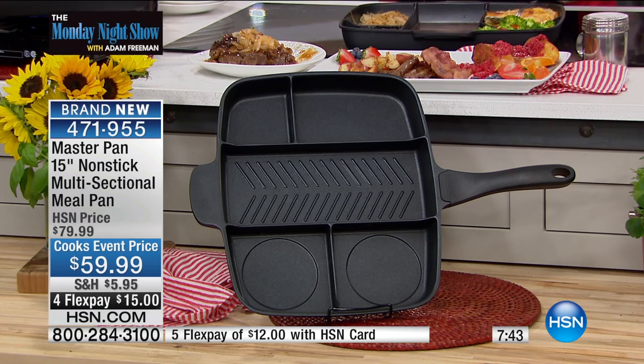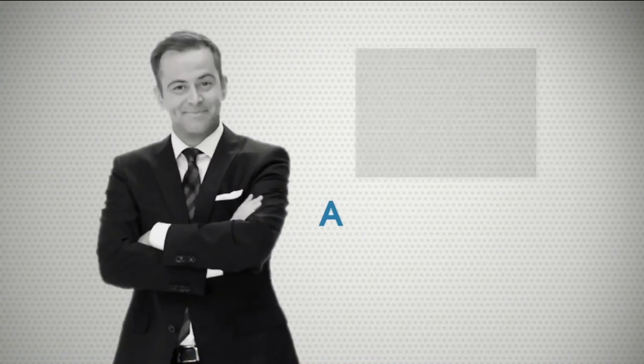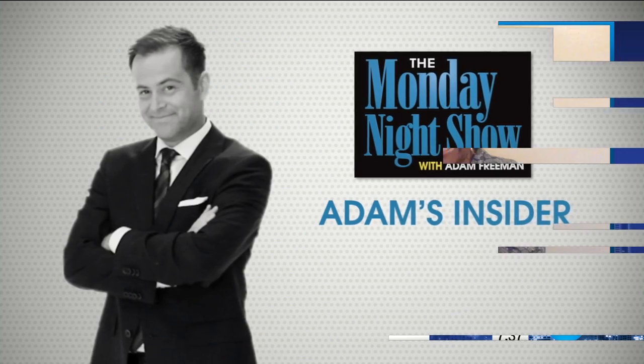We're going to go to my insider, because I sent one of these to one of my super shoppers. Katisa is standing by. Katisa, welcome back to the Monday Night Show. How are you? Have you met Mark already? Katisa, we sent you the master pan. Do you feel like a master now when you're cooking food?